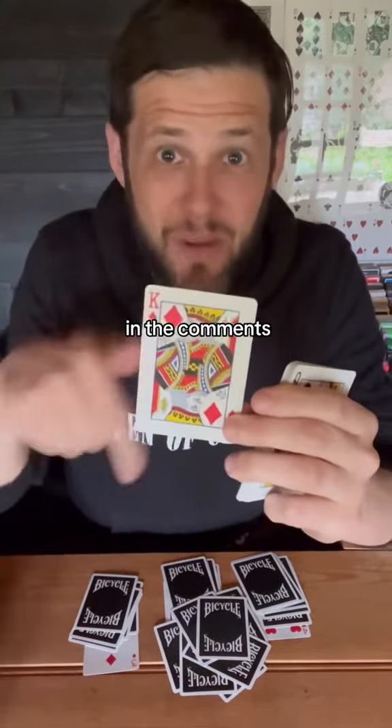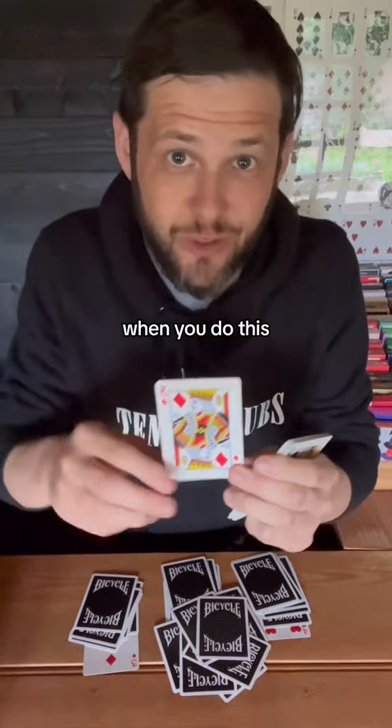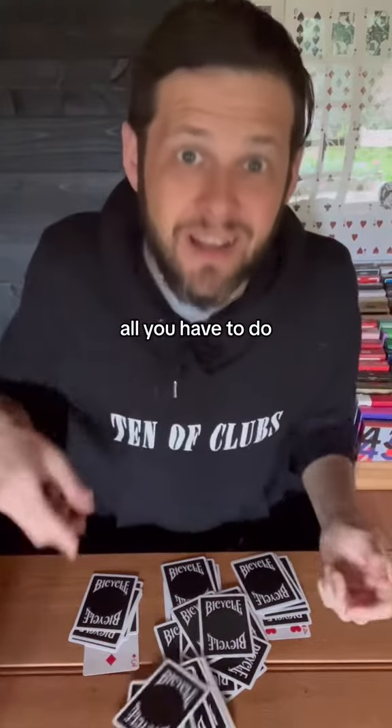Let me know in the comments if it works, and make sure to take out both jokers and have all 52 cards when you do this. And if you want to learn more insane card tricks, all you have to do is hit follow.